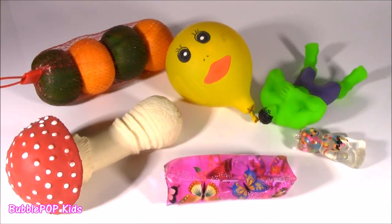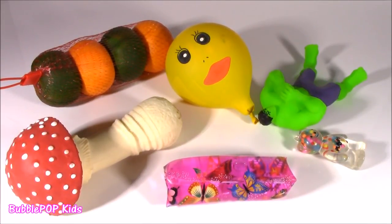Hey guys, Bubble Pop Kids here. It is Monday and we are gonna Squishy Chop.